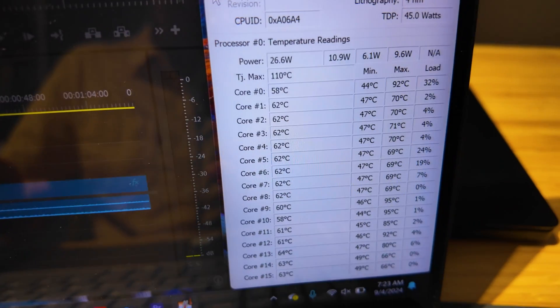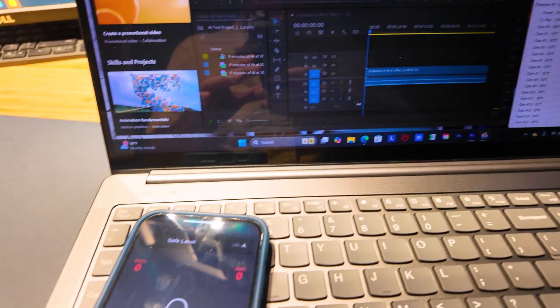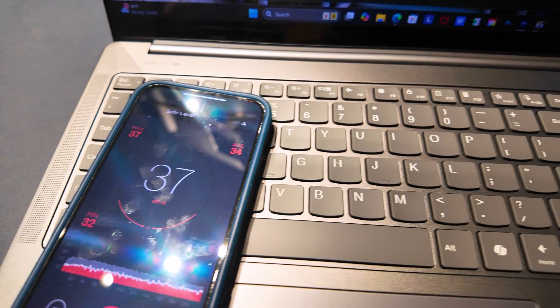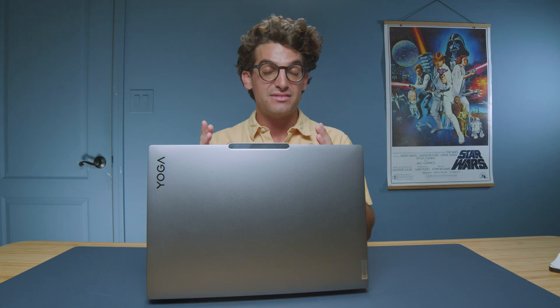We saw thermals at about 47 degrees Celsius when the export started, and by mid-export we saw about 64 degrees Celsius. The fan noise was even better — only 33 to 38 decibels throughout the entire export. For me, this makes a fantastic on-the-go friendly video editing laptop.